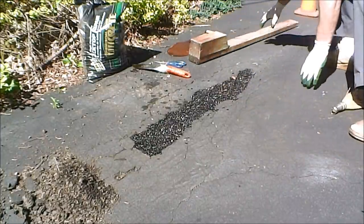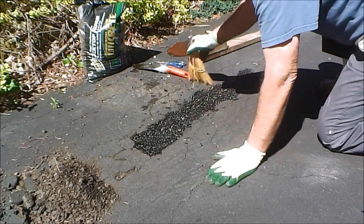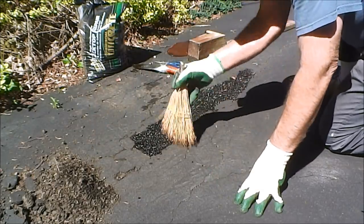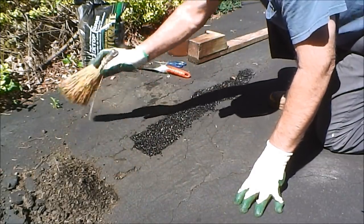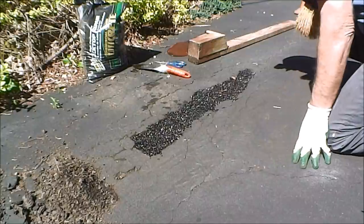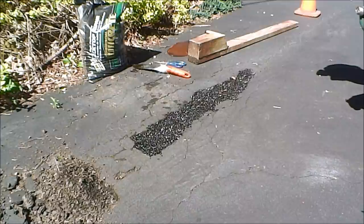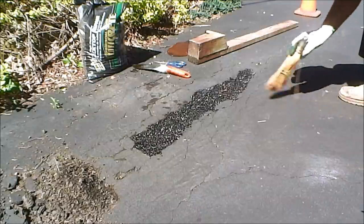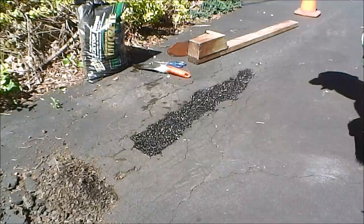We're going to sweep up here a little bit and get our excess material into our scrap pile. And there we have it — blacktop patching 101. For this episode of Bobscaping, this is Bob.